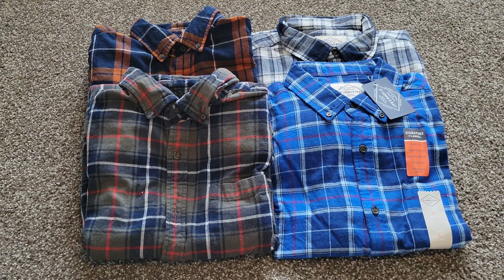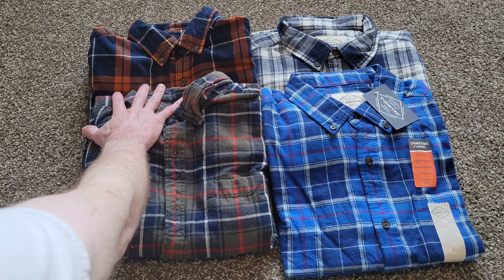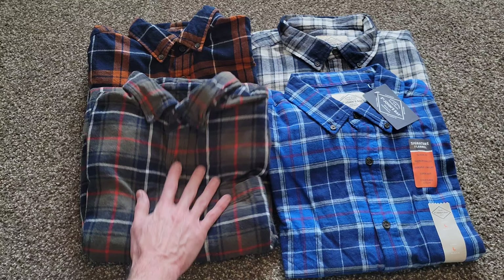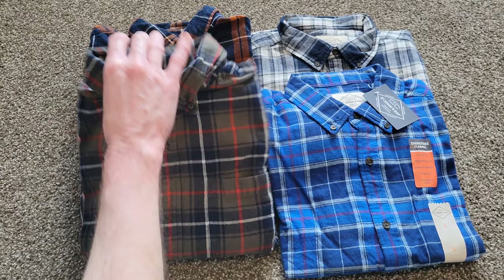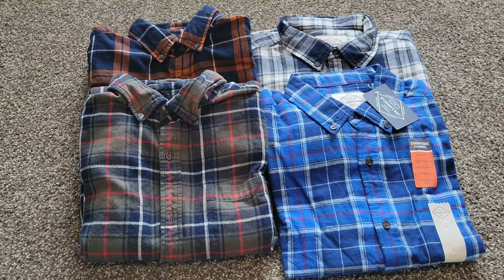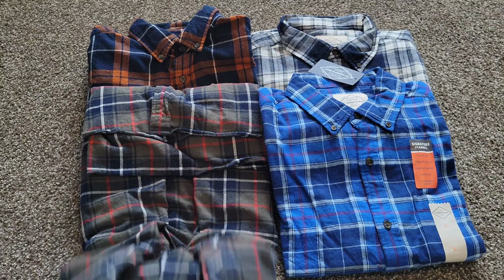Whether I go out or in the garage, I do think they're fashionable. I typically don't tuck them in — I just wear them as an everyday shirt. You can see they've got a pretty wide variety of color selection, and this is what I chose out of everything they had. They're always super comfortable, and I've always loved having long sleeve shirts because I've always been self-conscious about my arms. Flannels are great — I feel comfortable in them and I think they're a nice looking shirt.